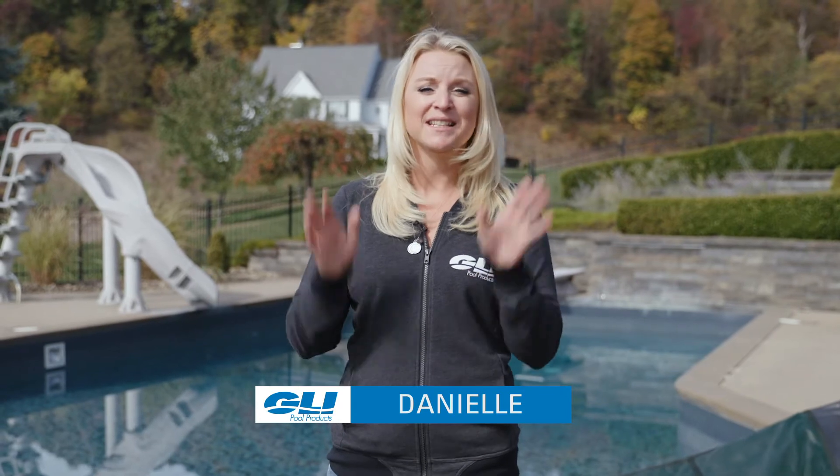Hey guys, Danielle here with GLI's educational series — if I can do it, so can you. Today we are still poolside and we are going to show you how to pull your cover over the pool and attach it to the cable kit. Let's dive in.